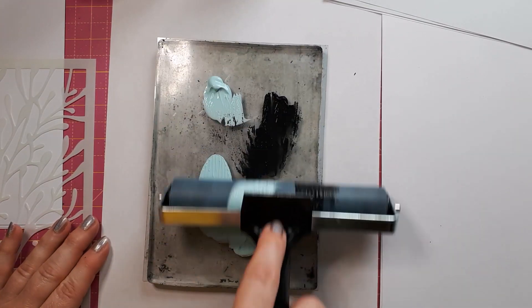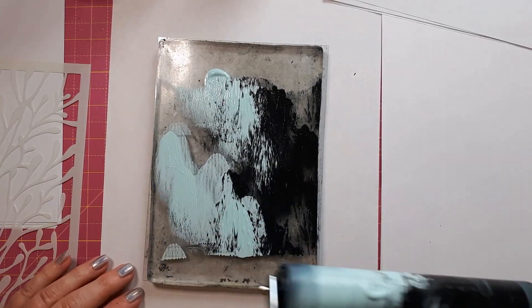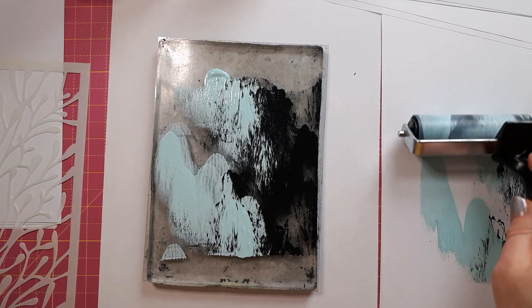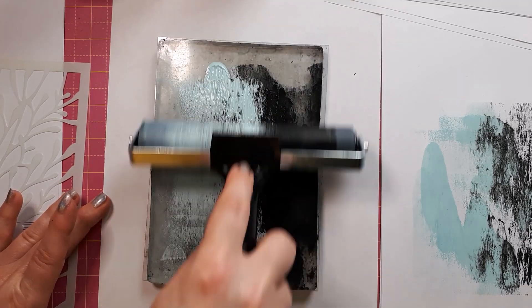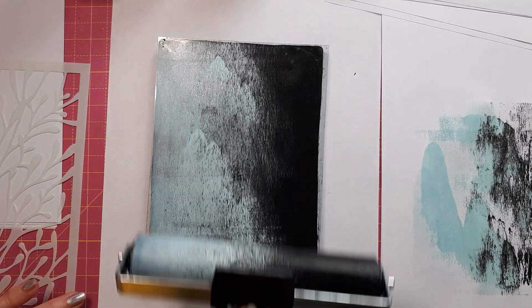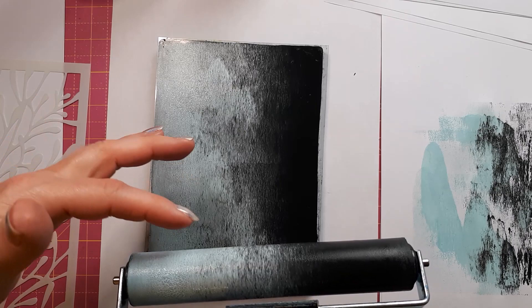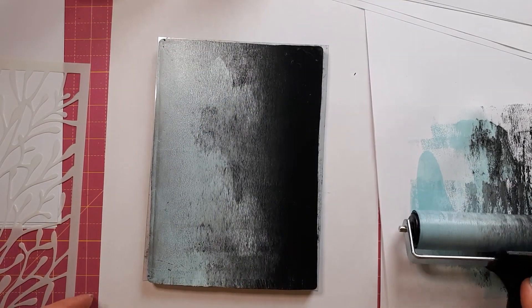I'm just going to spread this out — it's definitely too much there. I've got a bit of scrap paper here on the side, so whatever I think I don't need I can just roll off. The trick to spreading this out is to lift the brayer off — I'm not an expert at this, by the way — because otherwise you end up with the same pattern all over. Let me just show you this here.